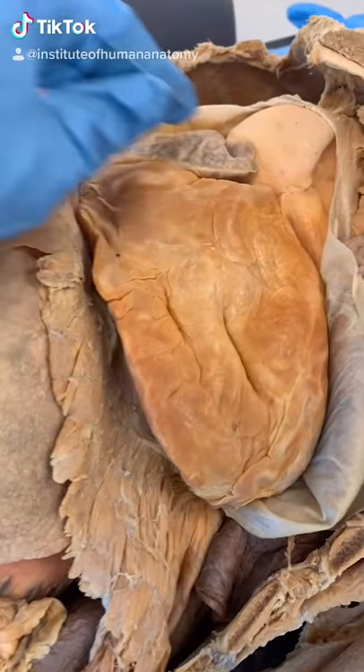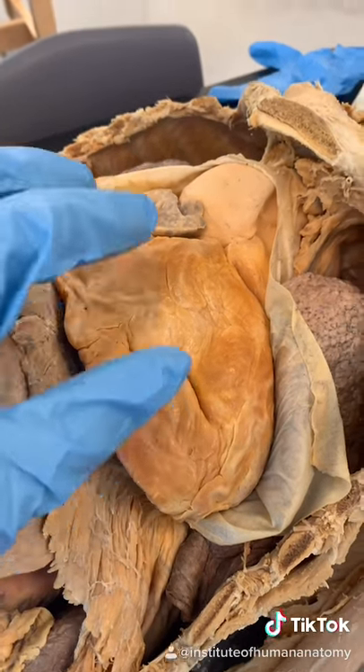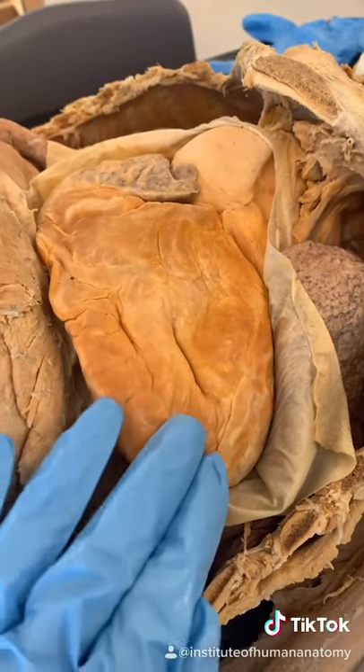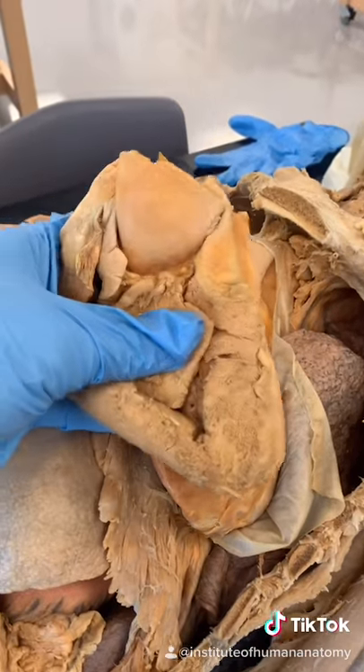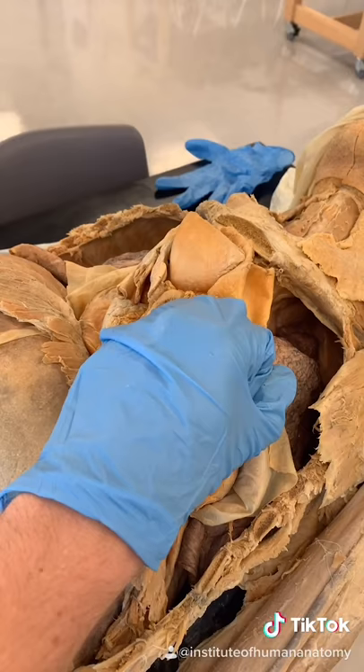You have a fat heart. You can see all this yellow stuff — this is adipose tissue called the epicardial fat, and it's completely normal. It's an energy storage for the heart to pull from so it can continuously beat. If I were to remove it, the heart would look a lot like this, which is essentially about the size of your fist.